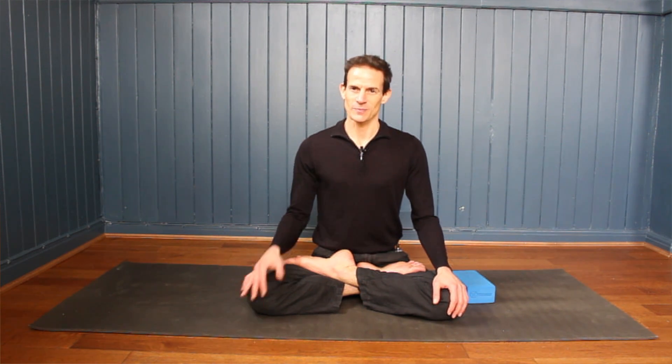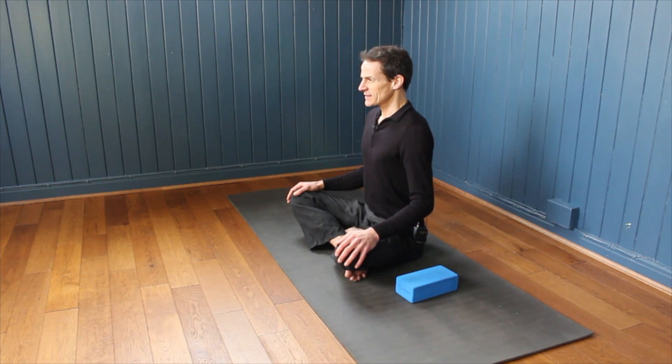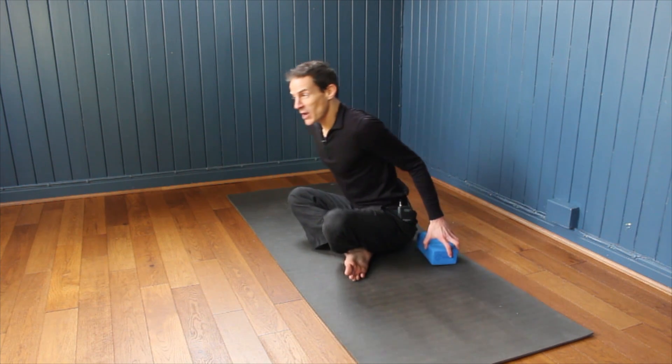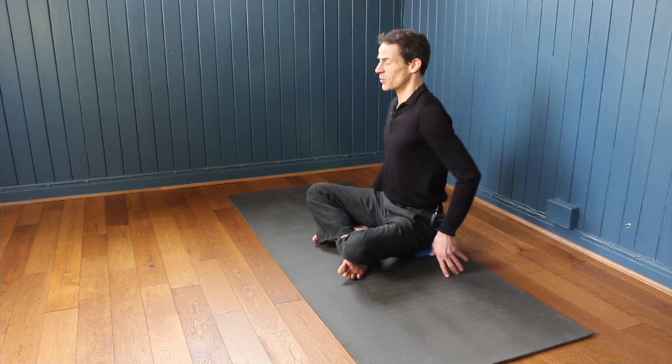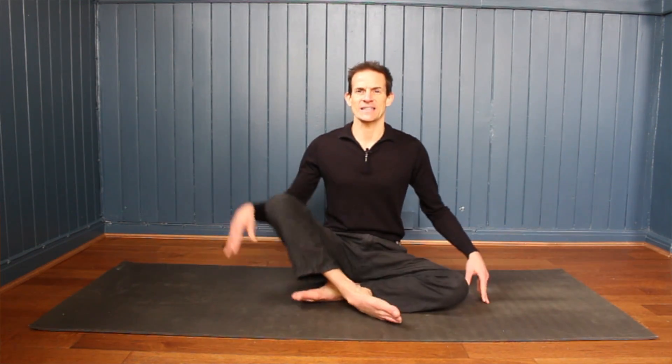We're going to be doing one posture in this first lesson — a nice easy seated posture. It doesn't have to look any particular way; however it's comfortable for you to sit, that might be easy cross-legs, sitting on a block, a book, or a cushion. If it feels too intense to have your legs crossed, you could even have your feet out in front of you. Feel free to readjust at any time.